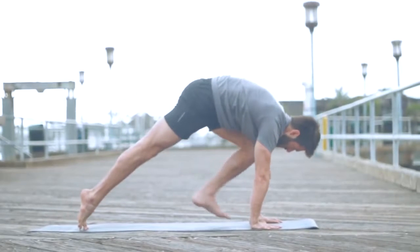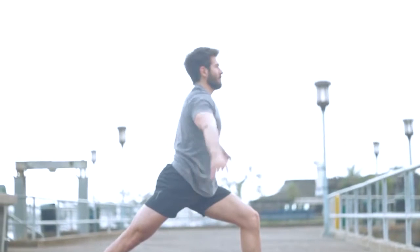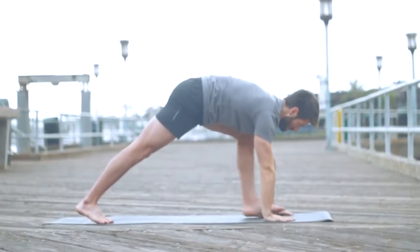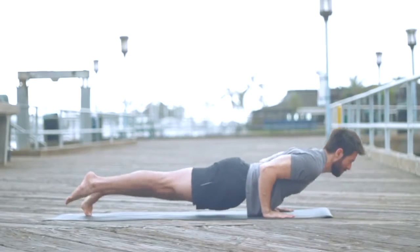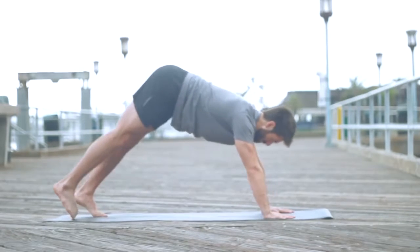Step the left leg, warrior one. Turn your back heel down. Inhale, come up — slow with your breath, reach, there's no rush. Exhale, hands back to the mat, step back into a low plank — that's called Chaturanga, elbows in. Inhale, upward facing dog. Exhale, down dog.